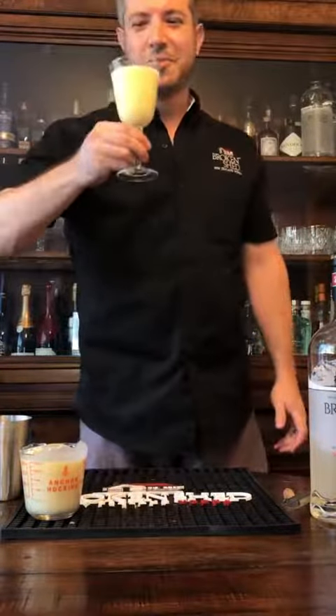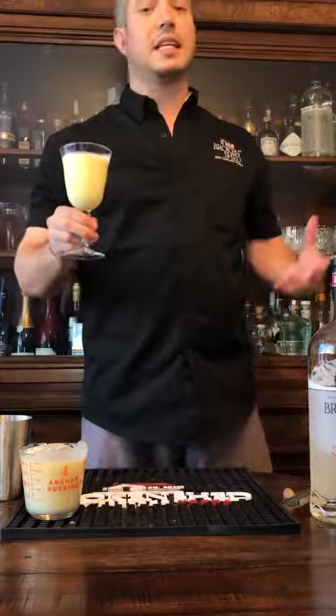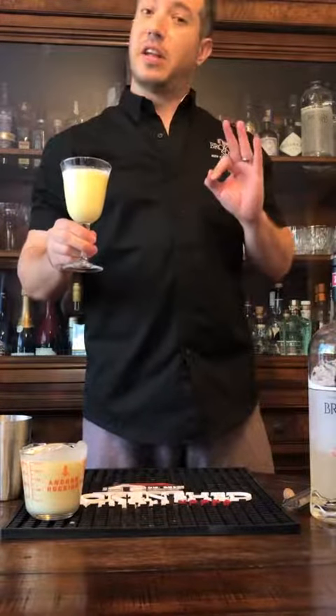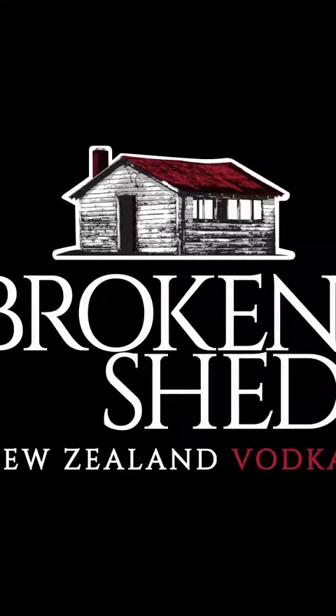Cheers. Oh, that's nice. It tastes like an egg custard. Very easy to make, three ingredients. Make one — seriously. You know, just take photos.